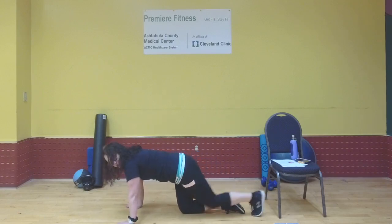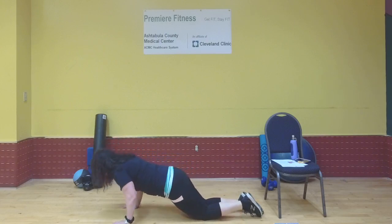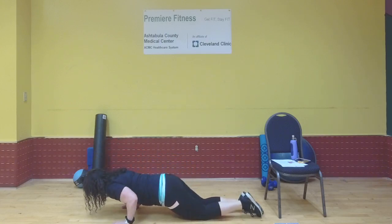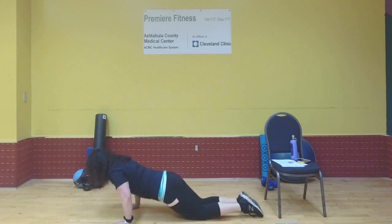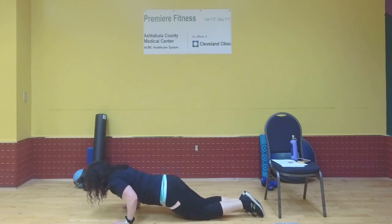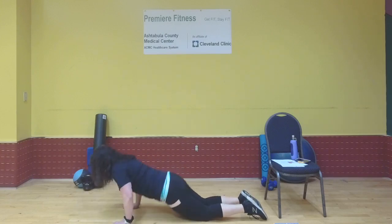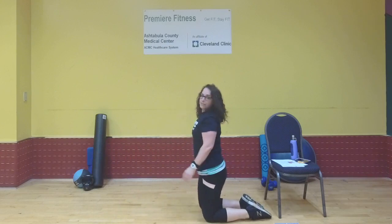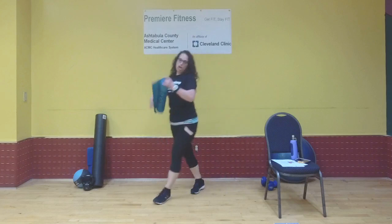Exercise five is push-up hovers. Get in push-up position — on your toes or on your knees. Lower your body to about halfway, hover and hold, release all the way down, then push back up. I'm going to grab a mat for this because I am unprepared!